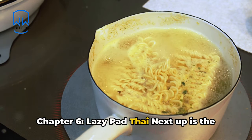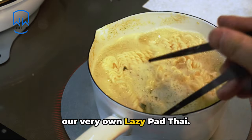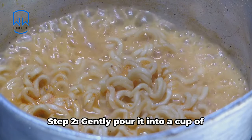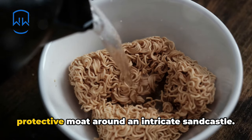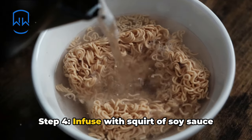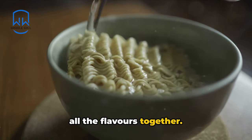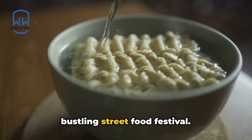Chapter 6: Lazy Pad Thai — the couch potato solution to Asian cuisine. Step 1: commence by boiling water, like you're creating a mini hot spring in the heart of your kitchen. Step 2: gently pour it into a cup of instant ramen. Step 3: blend in a spoonful of peanut butter. Step 4: infuse with a squirt of soy sauce and one squirt of sriracha sauce. Step 5: stir it up with a fork to blend all the flavors together, then consume it with the eagerness of a gastronome at a bustling street food festival.